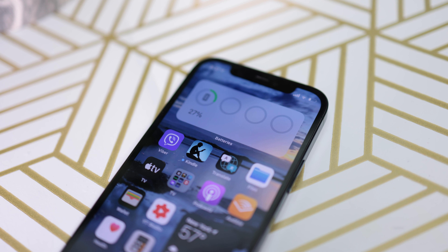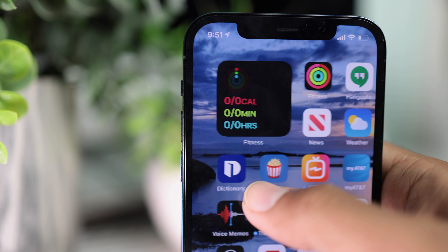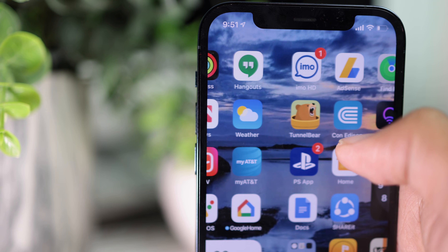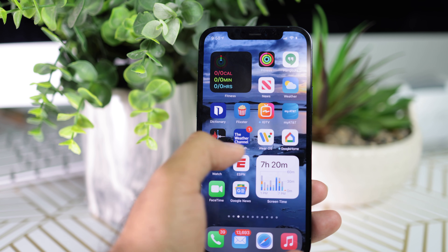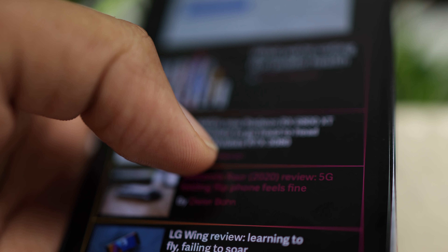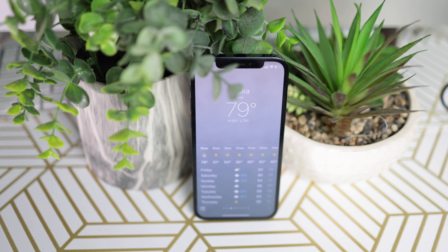Now looking at the display — this is a Super Retina XDR display, 6.1 inches. It's quite sharp and crispy. It's OLED, so the colors are pretty good. I like the accuracy of the colors. I cannot complain about the display — it looks pretty good.